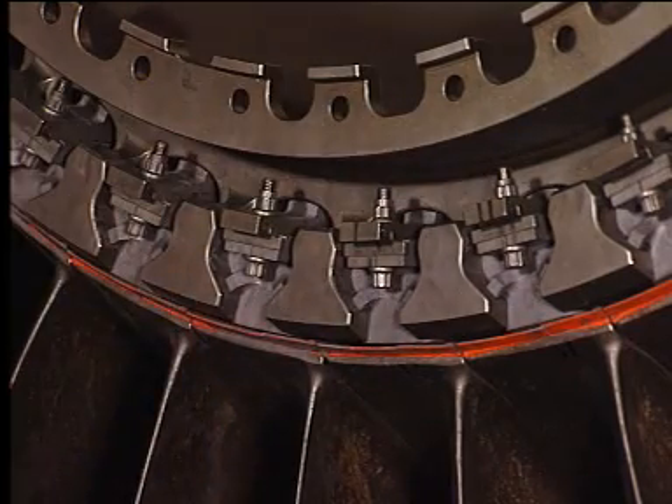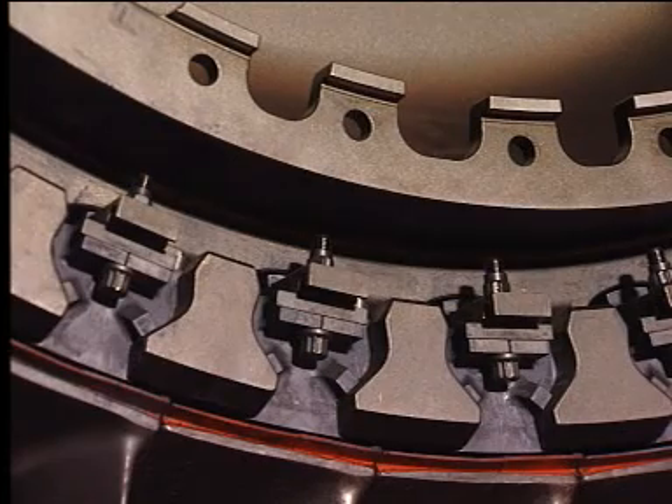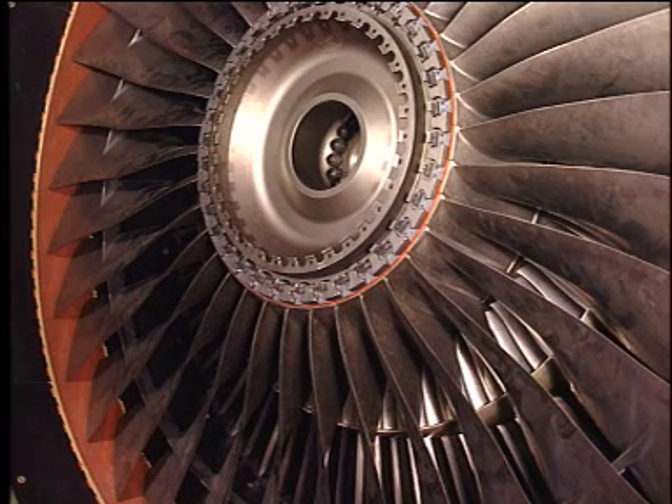Visually inspect the fan blades to make sure they are in the correct position in the fan disc. If more than ten blades have been replaced, perform the tip to shroud clearance check according to the aircraft maintenance manual. Complete the procedure according to the aircraft maintenance manual.